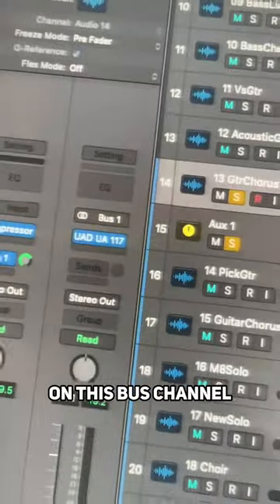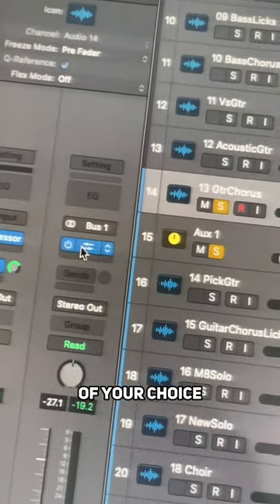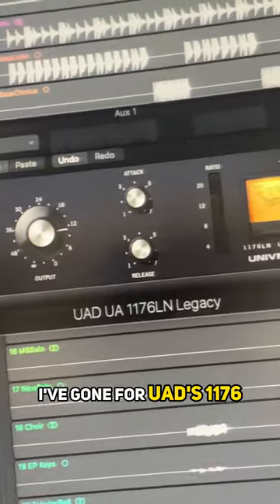Step two: on this bus channel, select a compressor of your choice. I've gone for UAD's 1176.